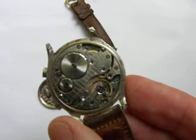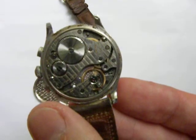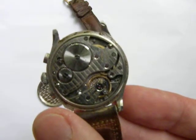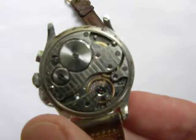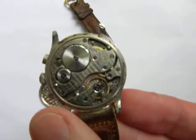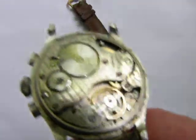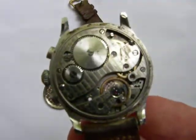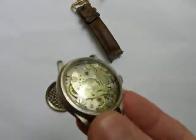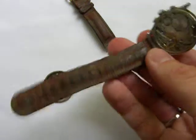Please direct any questions to the eBay listing, found under SLWoodson2010 on eBay. This will be a seven-day listing. The band is leather and in rough shape, but it's just the band.